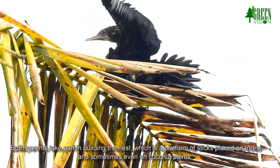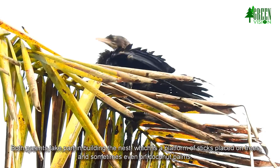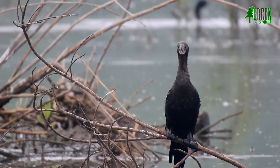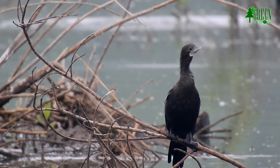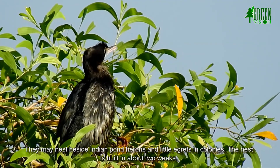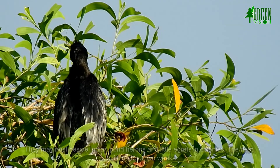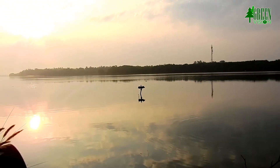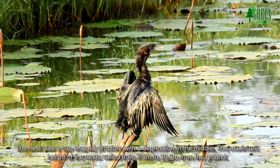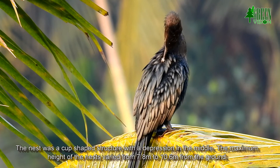Both parents take part in building the nest, which is a platform of sticks placed on trees and sometimes even on coconut palms. They may nest beside Indian pond herons and little egrets in colonies. The nest is built in about two weeks and is a cup-shaped structure with a depression in the middle.